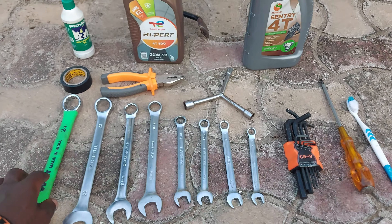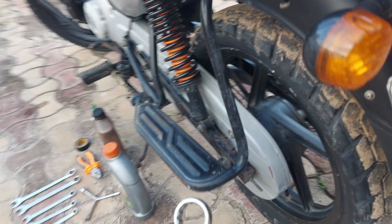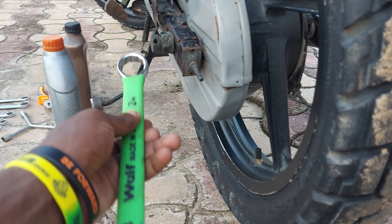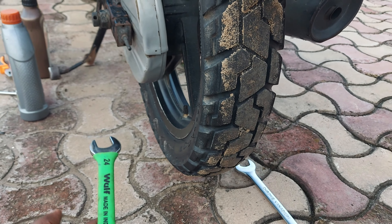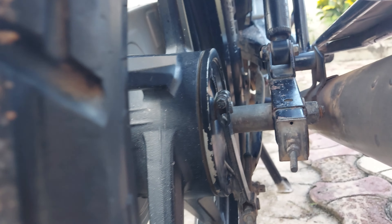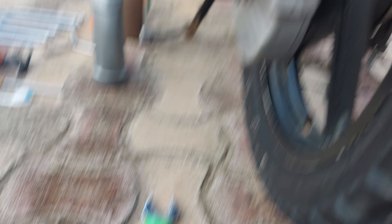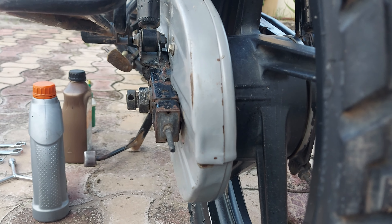If I want to take out the rear tire, I grab these tools. The 24mm spanner fits on the left side of the rear axle, and the 22mm fits on the right side — the right-side bolt is slightly smaller. Your motorcycle might have different sizes, so just check which spanner fits best.